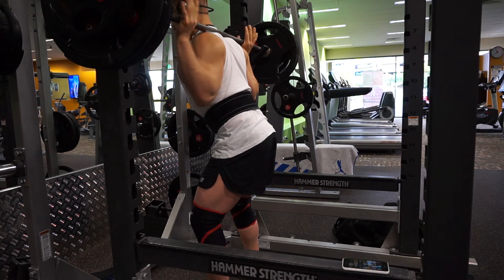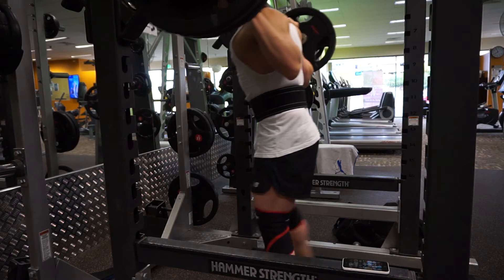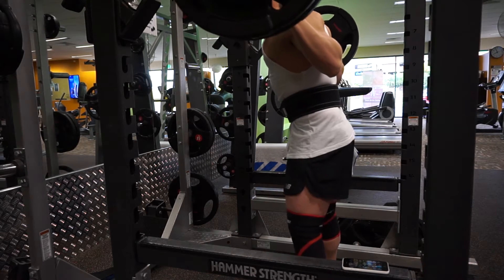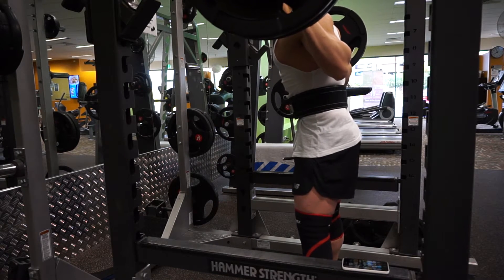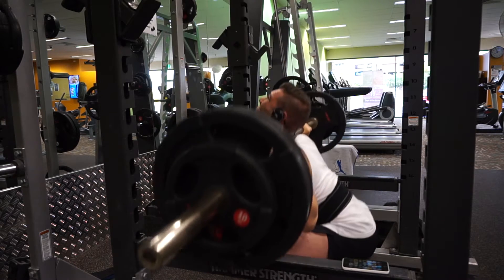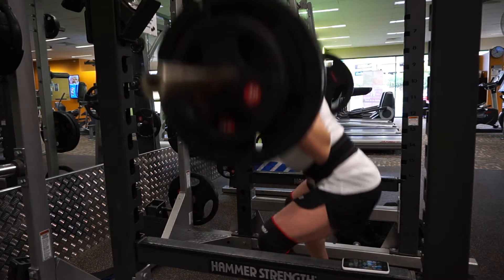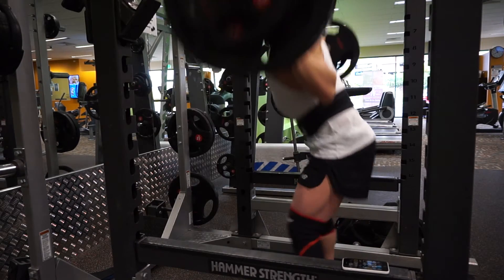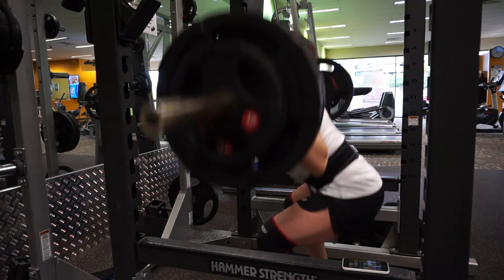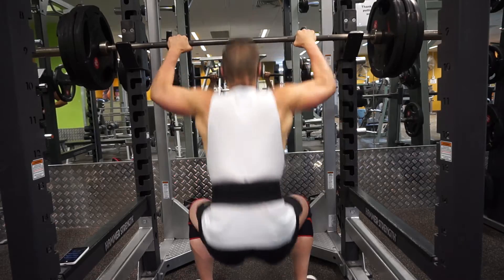Back into the squats — did another set of 120 just to give you guys a better angle. Like I was saying, they were moving really fast today. I was really trying to keep pressure on my abs, pressing up against the belt, and just trying to get below parallel.